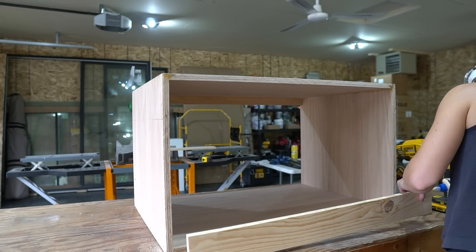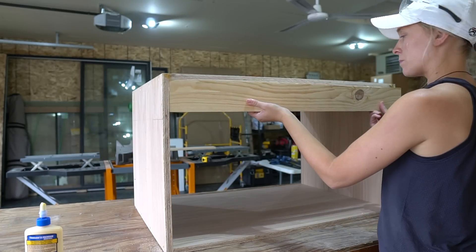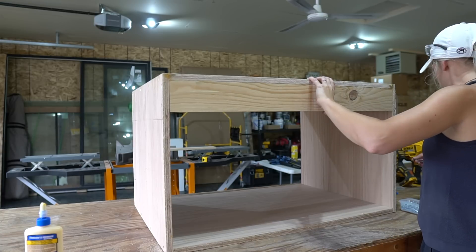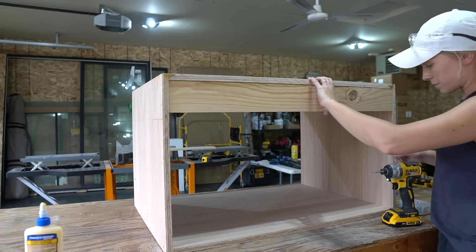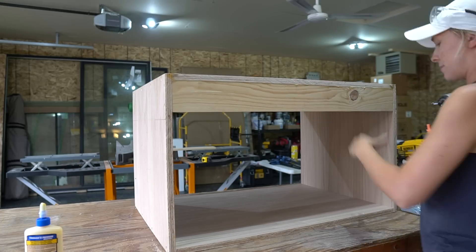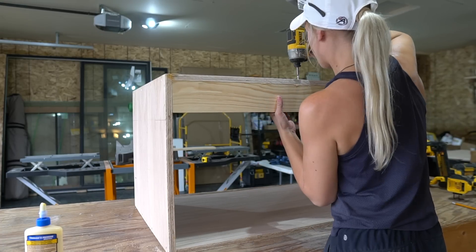Next, I'm attaching a backer board to the vanity. This is what we're going to use to secure the vanity to the wall. I used a scrap 1x4 board, but I recommend using some scrap 1x8 board if you have any left over from your project. I secured this to the inside of the box as well using wood glue and 1¼-inch screws.